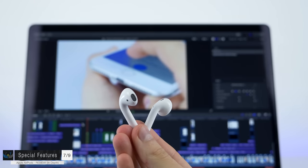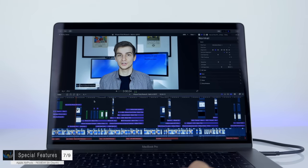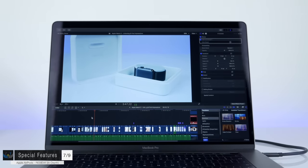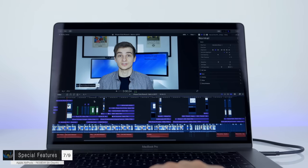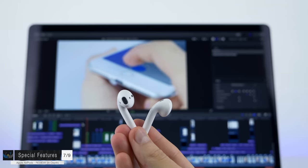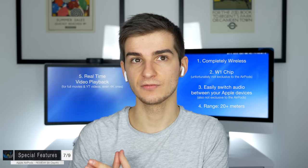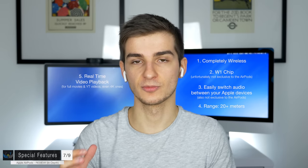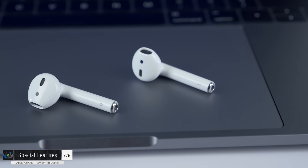The only place I noticed a delay was when editing video — the AirPods don't have the bandwidth for real-time 4K video editing. Initially there was a 3 to 4 second delay, then audio quality dropped as they tried to catch up, then once synced the quality increased again with only about a 200ms delay remaining. But for watching videos or YouTube in 4K there are no issues — and you wouldn't use AirPods for video editing anyway.